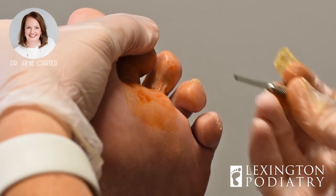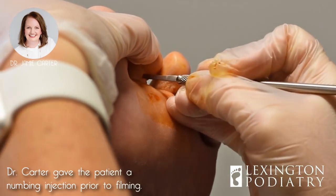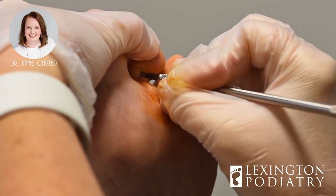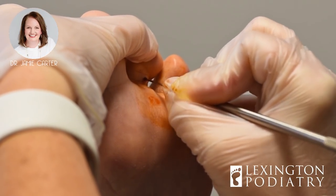All right, let's test you and see if you're numb, just to make sure I did my job. Anything there? No? Perfect. All right, straight in, turn the blade at a 90 degree angle — I can feel the tendon.